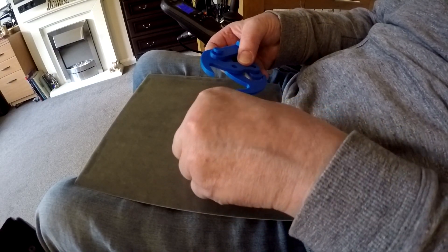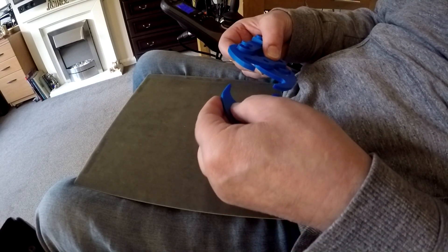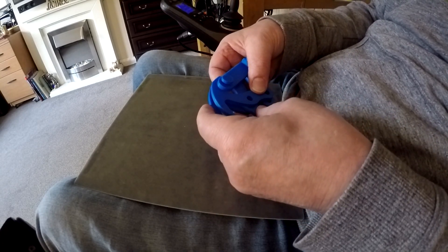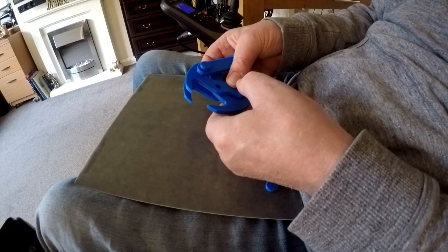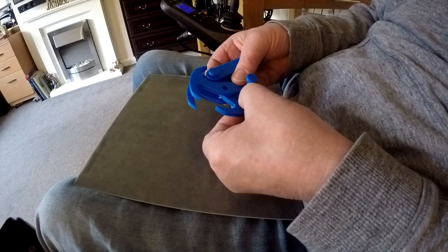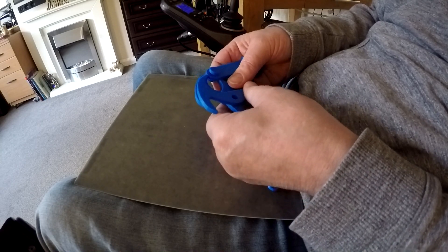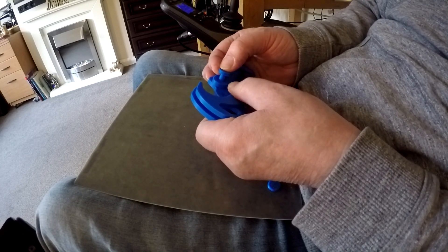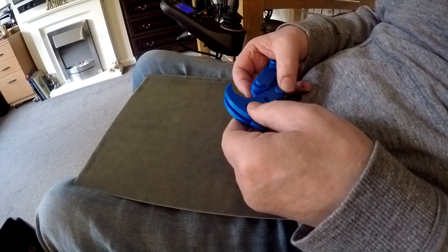This one and another pin — so let's try and get these together: that and that with that through there. Let's see if we can do this. I hope I've got the right size pins printed, otherwise I'm going to end up printing more pins. That will go through there — yep, that fits. That one fits — there it is.